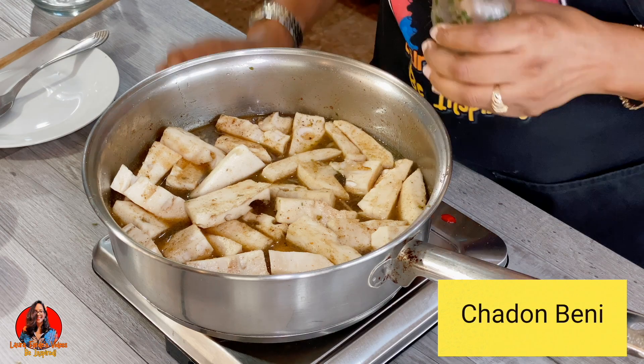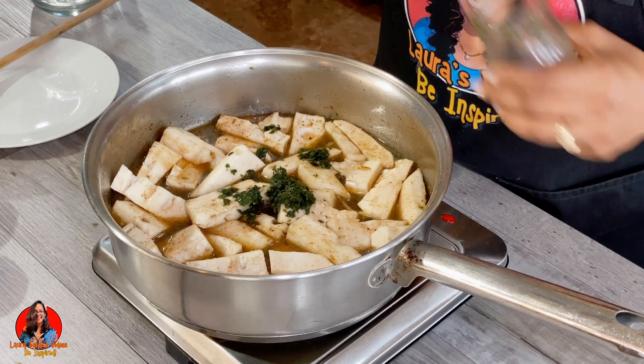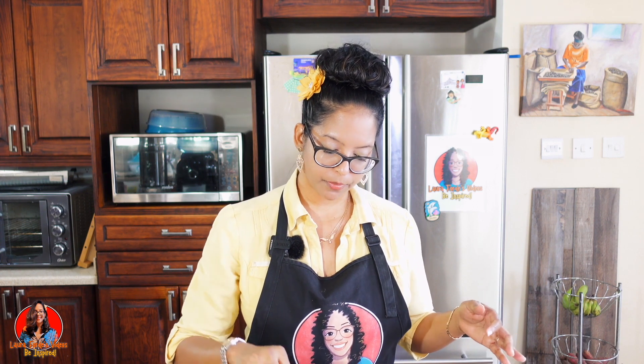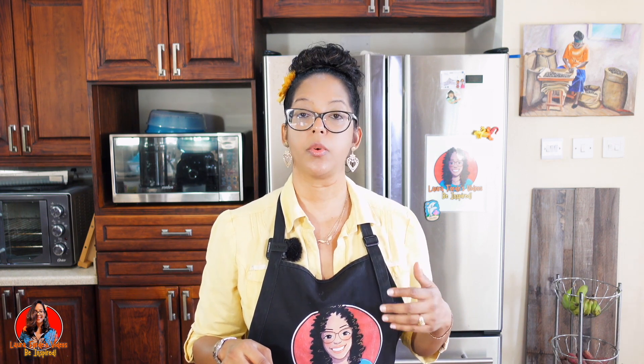I'm also going to add some shadow beni. If you can't get shadow beni where you are, another name for it is kulancho. If you can't get it, you can omit it. There is another herb with a similar flavor profile which is cilantro, but if you don't have access to either, just leave it out.